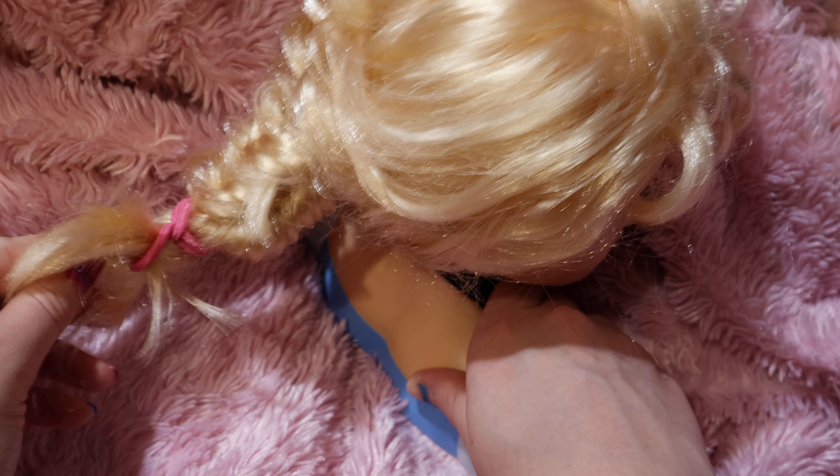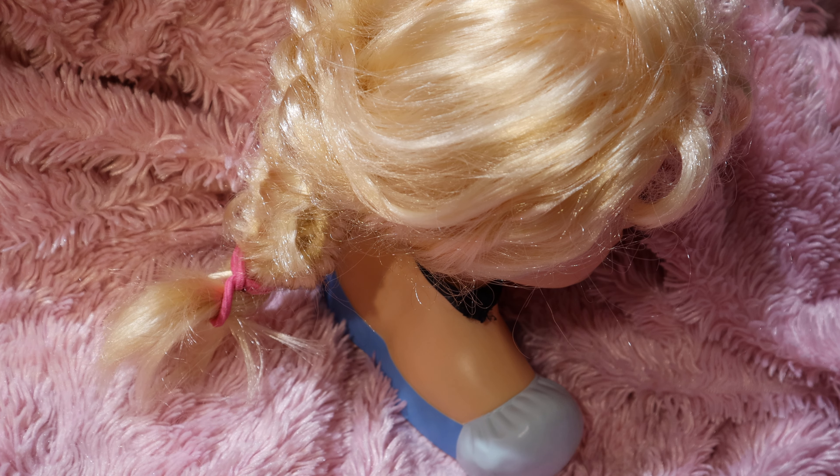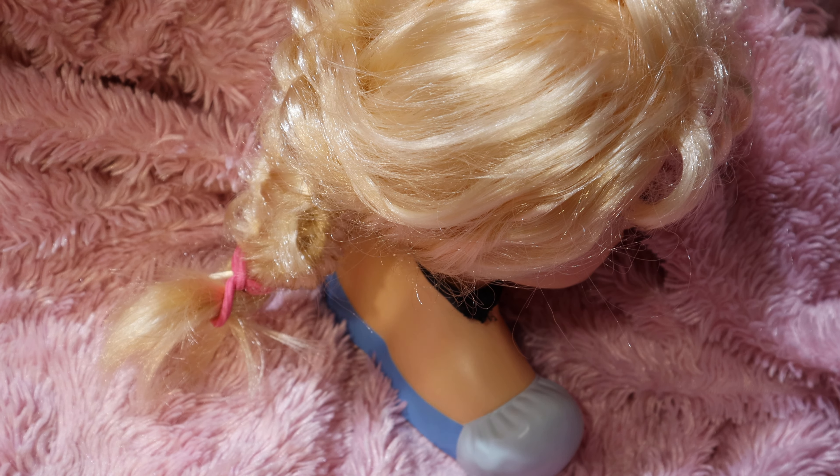After you secure it with a hair tie or elastic, you could even curl what's left at the end if you want to make it fancier. I'll try to link the Tangle Teezer as well. I like wet brushes better than this one — this will get the job done, but I think a wet brush will work better. Anyway, this is what it looks like — that's kind of what a fishtail box braid is supposed to look like.